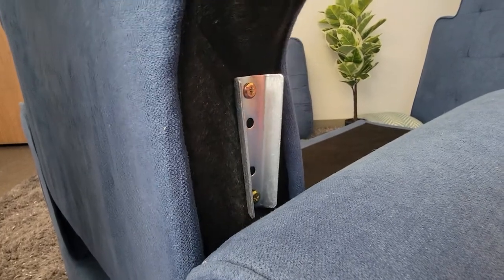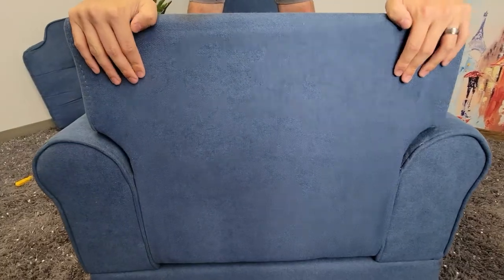Next, we'll grab our back support and slide it into its brackets as well. And then it's finishing touches time.